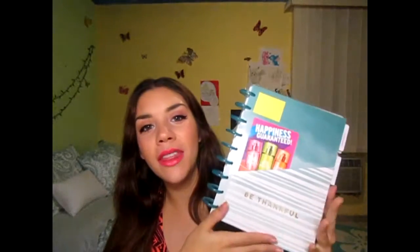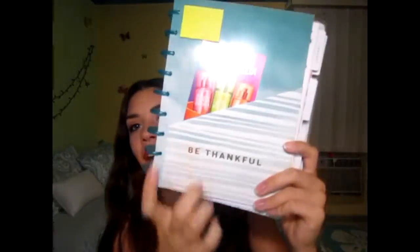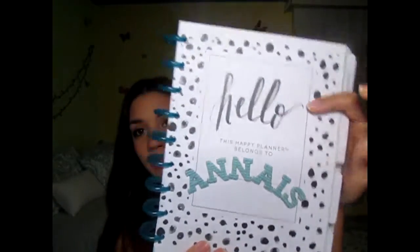On the inside it also came with a pocket folder thing, and it says 'be thankful.' I bought some cardboard letters and just wrote my name — it says 'hello, this letter belongs to me.' Let me show you my spreads because I am super excited about these.